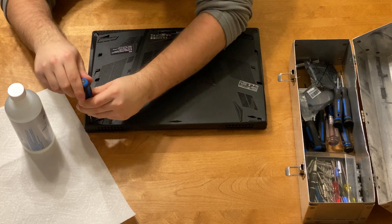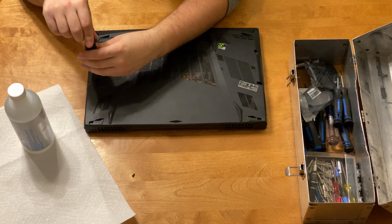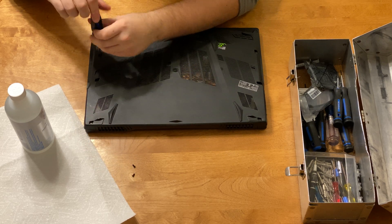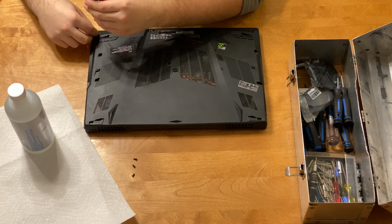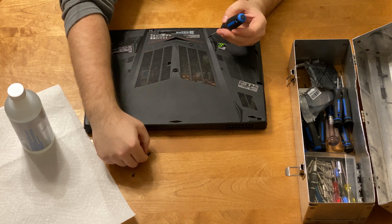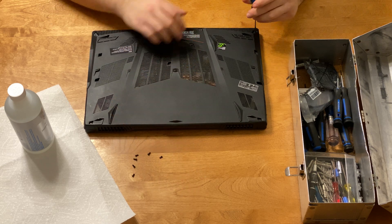Hello everyone and welcome back to another episode on the channel. Today I will be changing the thermal paste in my MSI GL series laptop. This laptop has been getting a little bit warm over the past year, and upgrading the thermal paste on my MacBook Pro seemed to do the trick for that one. So I'm going to do the same thing for this MSI GL series and we'll see how difficult it actually is.